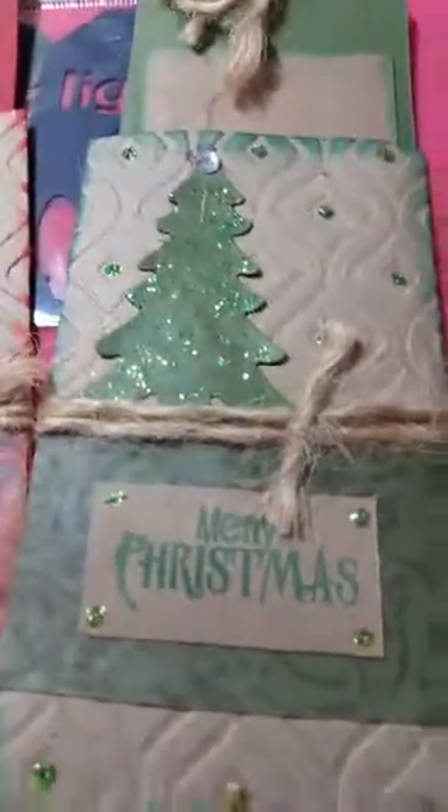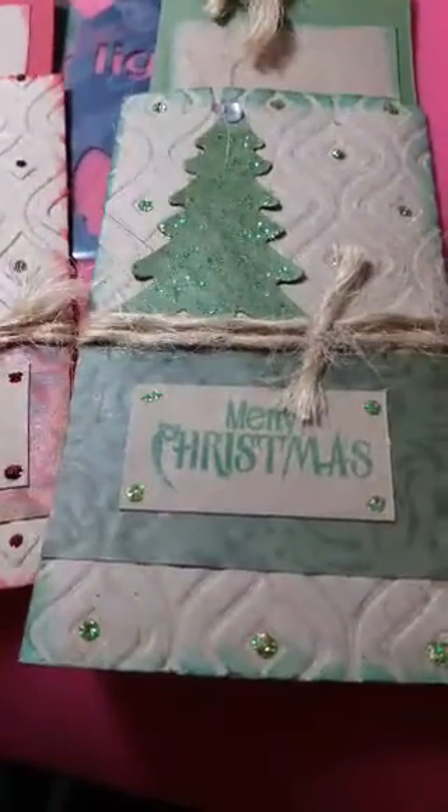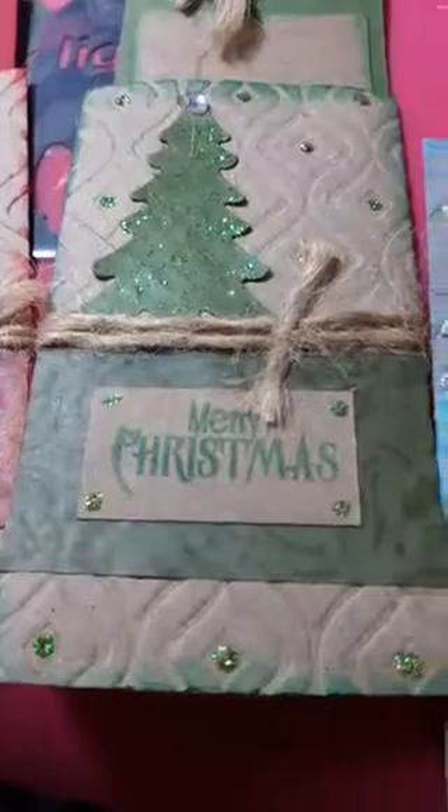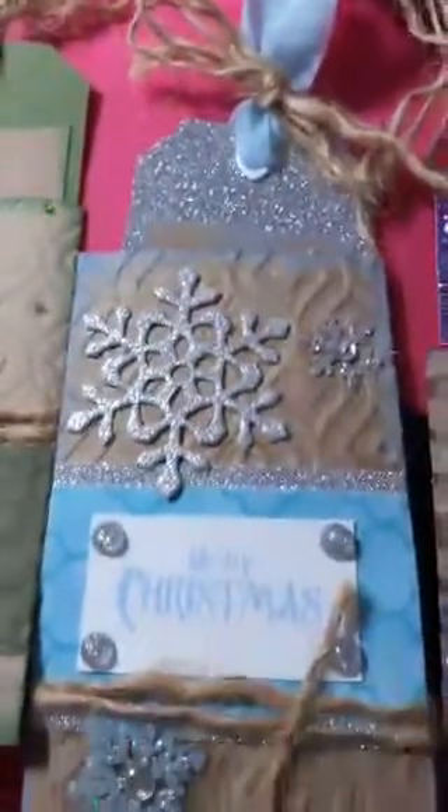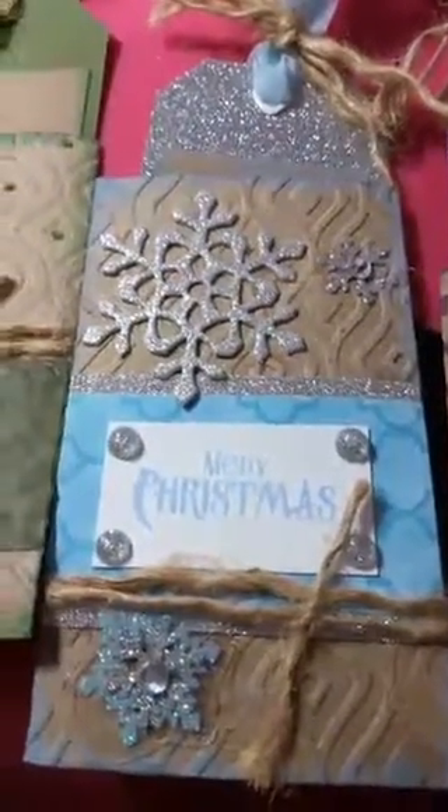She did a green one, and you can tell she embossed them — she made them look really pretty. Look at the green dots and the glitter, and there's a tag to go inside of that one too.